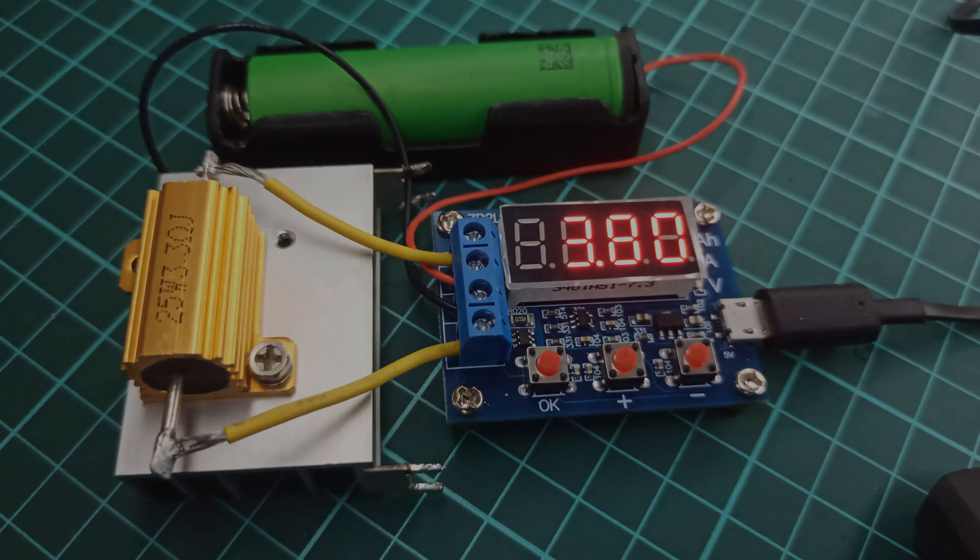So all in all, I will say that this modification should be considered by those who are using this module very often for testing the capacities of different batteries. I hope you have enjoyed this tutorial. And until my next video, stay safe, stay inspired, and have fun!